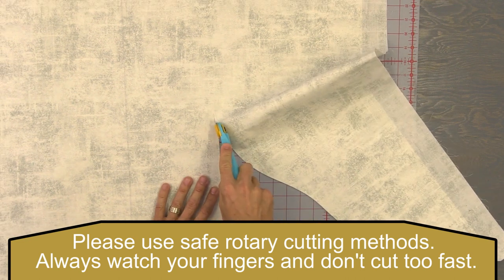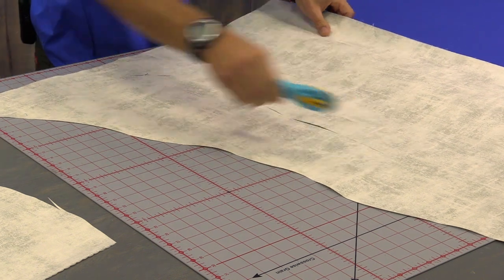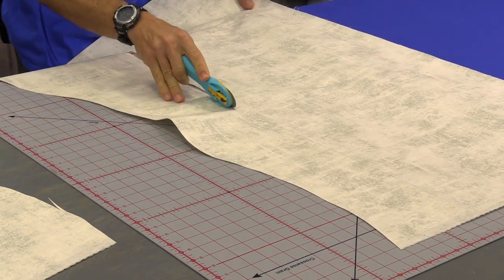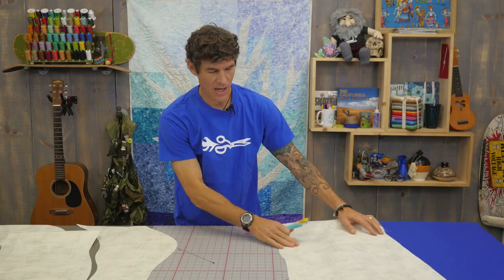So my first cuts I made were these big, long, running cuts up the fabric. Maybe I want this to kind of be that part of the base — so I did this big chunk, something like this, and then I just started whittling.